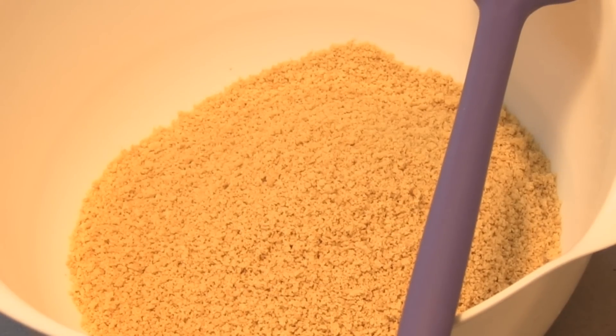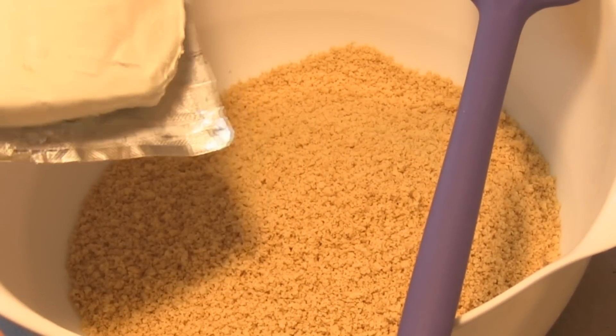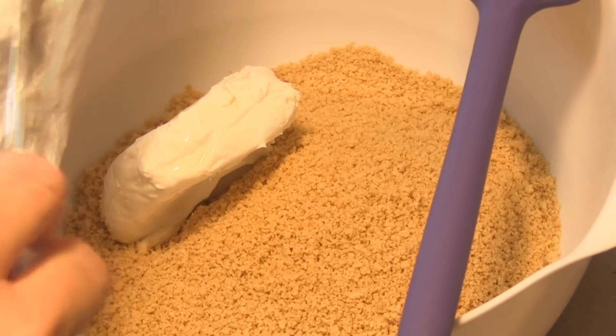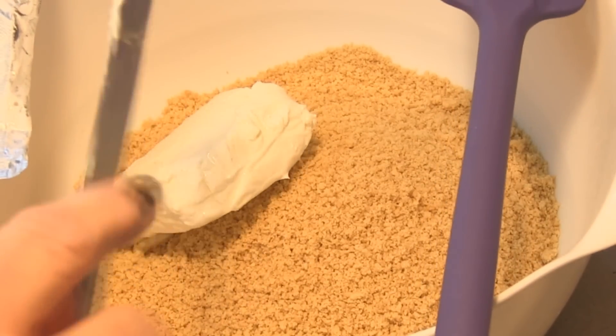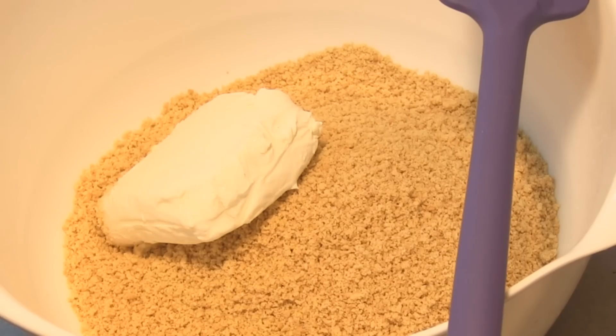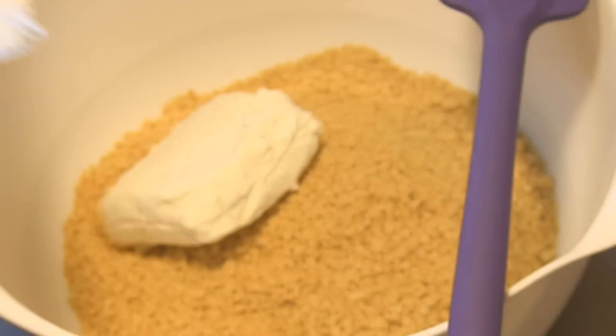Next I'm going to put in six ounces of cream cheese. Cream cheese usually comes in four and eight ounce sizes, so you will have some leftover.